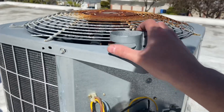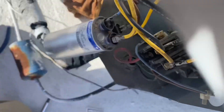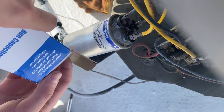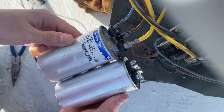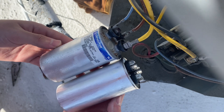Sometimes the size of your capacitor can change — skinny to fat, vice versa. That looks like the same width, just about, so we should be able to reuse that strap.